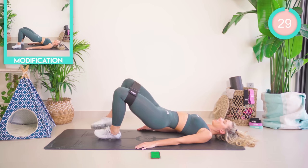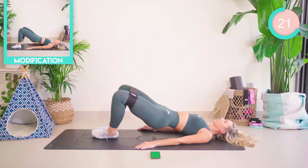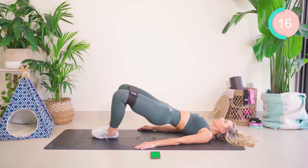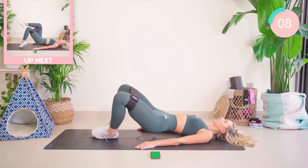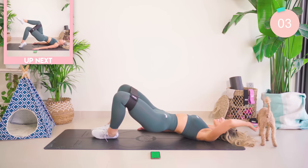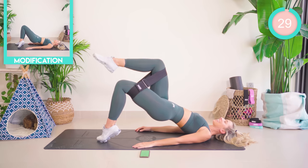Taking the feet together, knees apart, you just pump up. Lower and lift — you're really going to feel this burn.